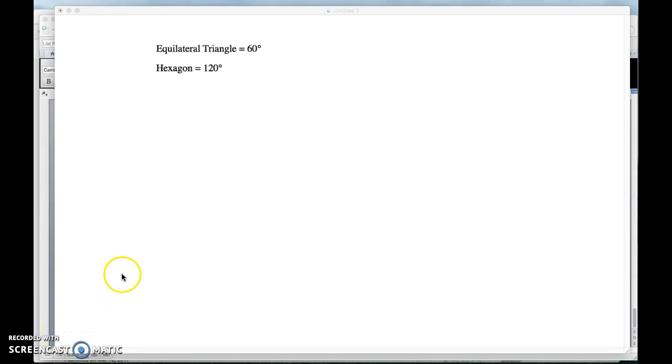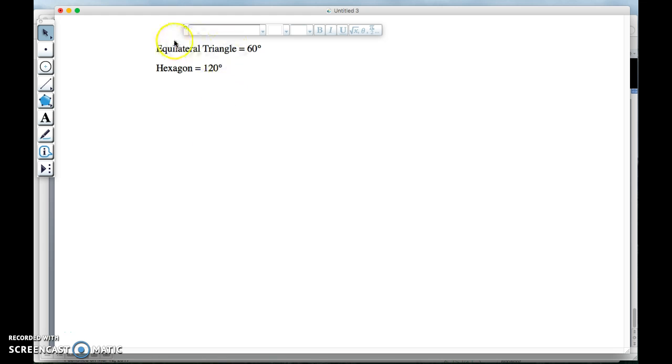In this video I'm going to show you how to go through the process of discovering one of these semi-regular tessellations. I'd look through my chart of polygons and their interior angles, and I'd realize that this is a very promising combination: the equilateral triangle with an angle of 60, and the hexagon with an angle of 120.